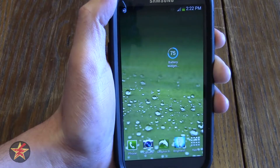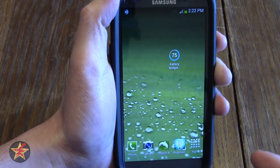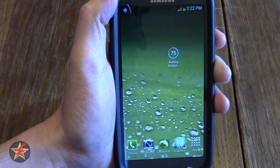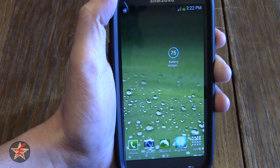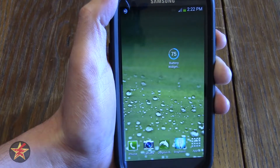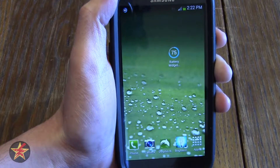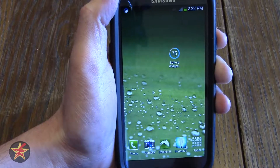Hello, I am Wander001 and this is my review of Battery Widget Reborn Beta. There are two versions of this particular Android app which can be found in the Google Play Store: the beta version, which is what I have on my cell phone, or the paid version for $1.99.